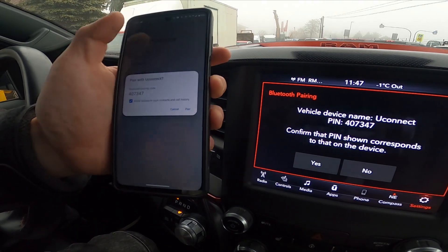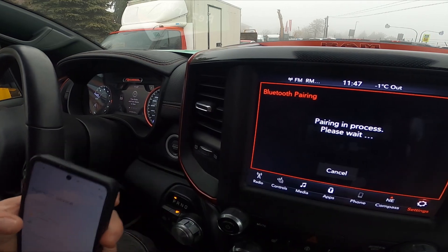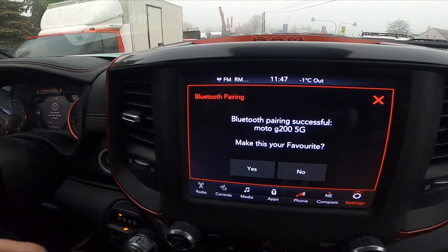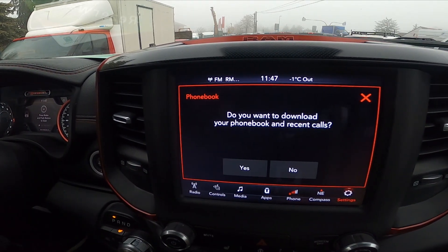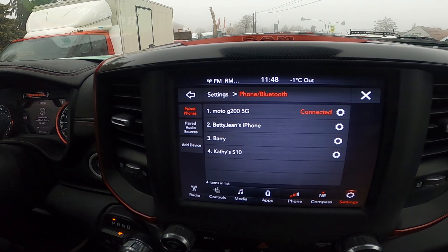Select it, confirm the pairing process, tap Yes, make it a favorite, download the phonebook, and your phone has been connected.